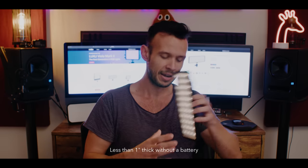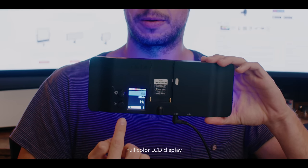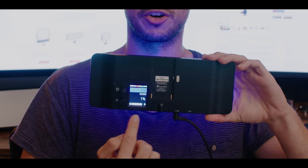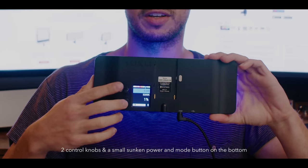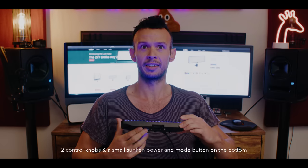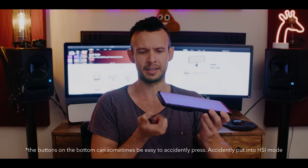Look how thin it is. It has a really beautiful color LCD screen on the back, and a couple of knobs that control everything. I accidentally just put it into blue. It's made of a really hard ABS plastic — it doesn't feel cheap at all. Even though it is plastic, it definitely does not feel cheap. It's an extremely well-made unit.